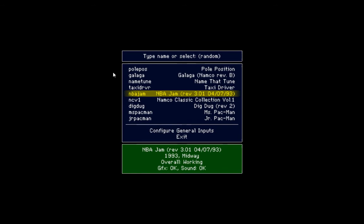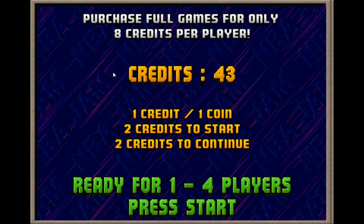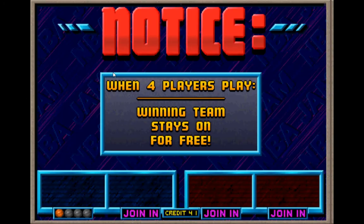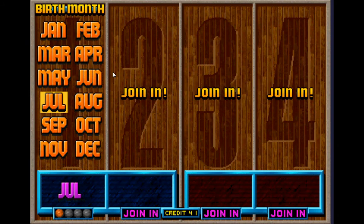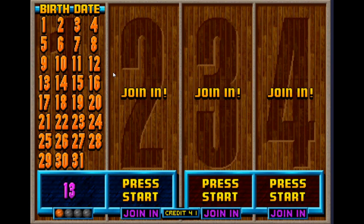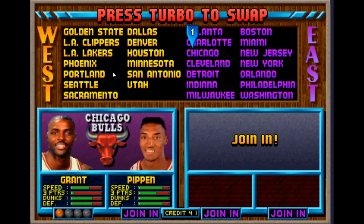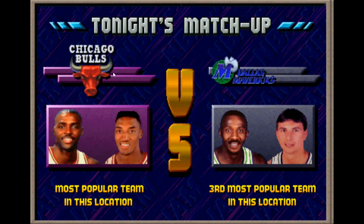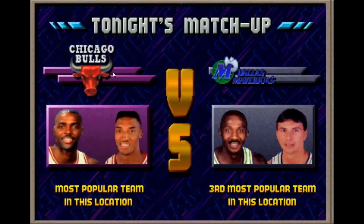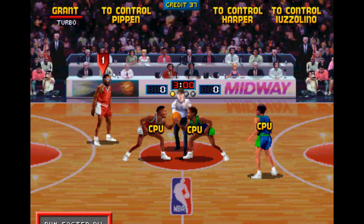It's a game called NBA Jam, from 1993 — I thought the graphics looked 90-ish. It was released by Midway. I've played this in several arcades, and you can enter your own initials here. If this game actually saved data, it would have remembered my record. I'm going to play with the Bulls. It's one of the big early 90s basketball arcade games, and I've seen it in several arcades here in the Midwest. Midway always made pretty good games in the early 90s.